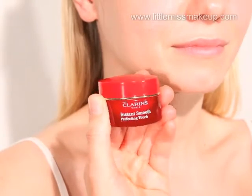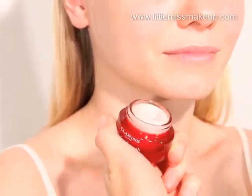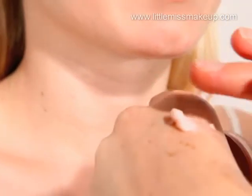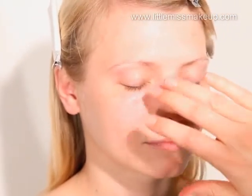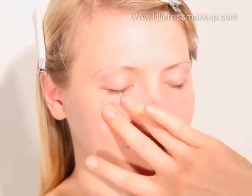Before we apply the foundation, we're going to use Instant Smooth Perfecting Touch by Clarins. This primer is the perfect combination of makeup and skin care. With an ultra light, ultra smooth texture, it fills in and smooths away the appearance of fine lines, wrinkles and pores.